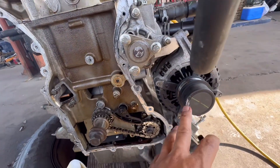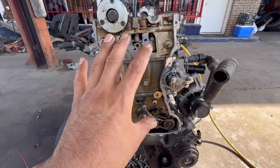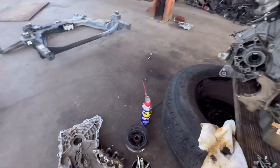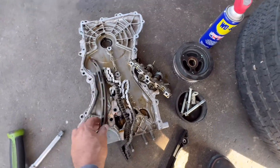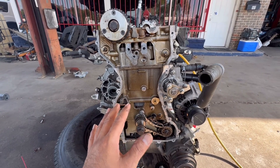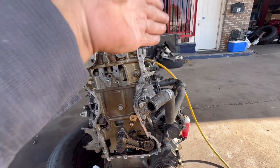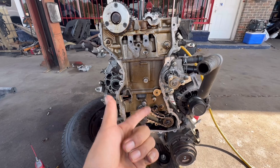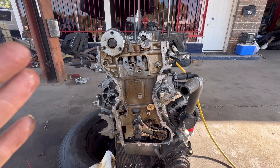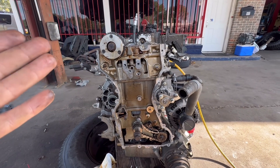Obviously somebody has been in here — you can see the silicone right here and right here. I think somebody tried to put this back together. They did open this timing cover, but they did not replace any timing chain components. Just removing this pulley is going to throw off your timing. You need special tools to hold the camshafts, the crankshaft, and the flywheel. I'm going to order a brand new timing chain, tensioners, and new gaskets, and show you how to put it all back together.